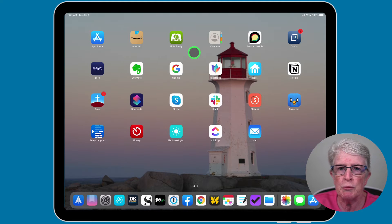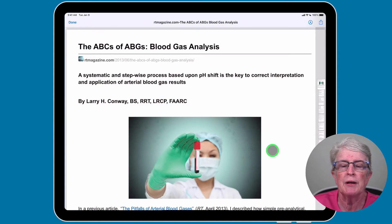Locate the document that you want to print and tap on the share button. For this particular demonstration, I have a PDF that I've already opened inside my Files app, and the share button is located up here in the right-hand corner.